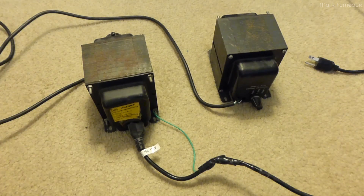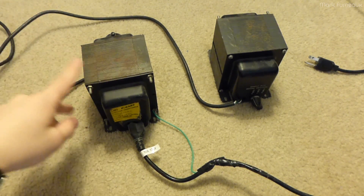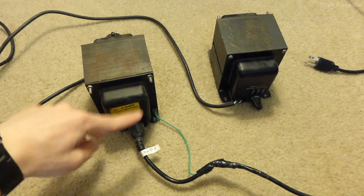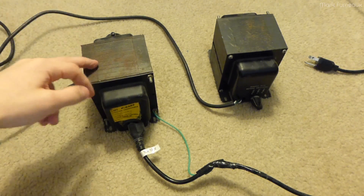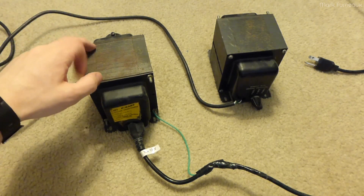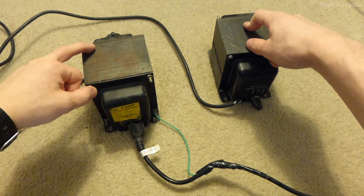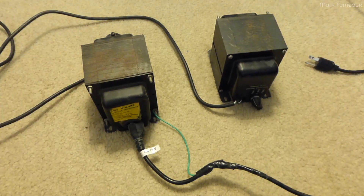What I decided to do was run these things back-to-back. So if you have 115 going into the secondary, that steps up to around 210 on the primary of one transformer — so you wire that one backwards — and then the primary of that is connected to the primary of the other one, which then steps it back down, and you get a one-to-one ratio out of the two transformers.